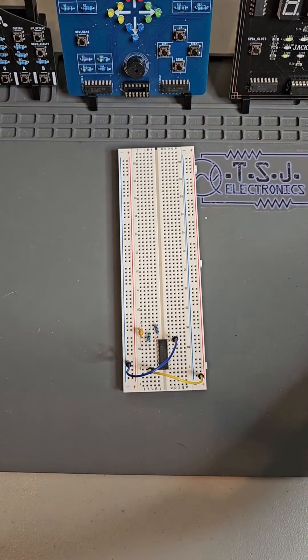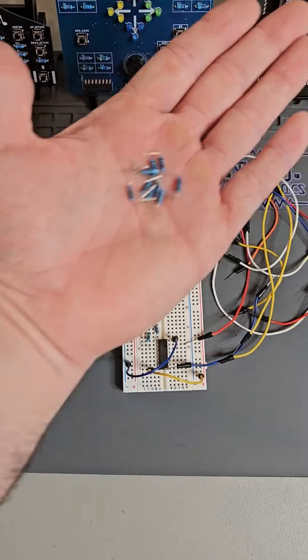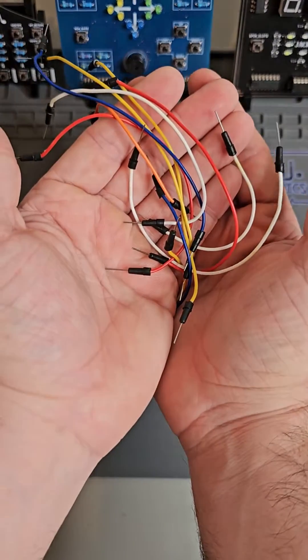Now we just need to add power connections and LEDs. For this part, we need 10 LEDs, 10 1,000 ohm resistors, and a handful of jumper wires.